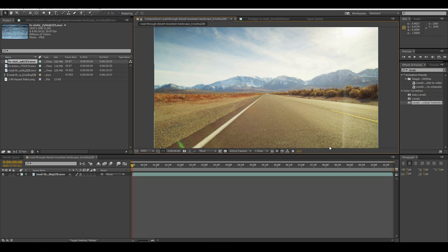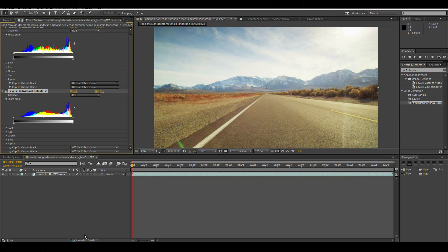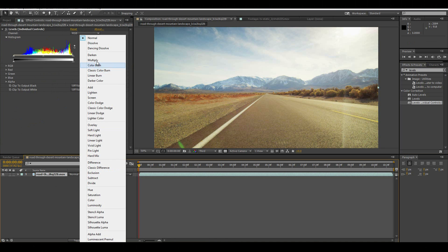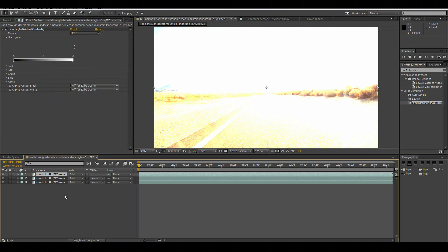The first thing we're going to do is the chromatic aberration. First off, we're going to take one of our shots here. Make sure that it has levels with individual colors on there, and we're going to set this to Add. We're going to duplicate it three times, and the bottom one we're going to make Normal.